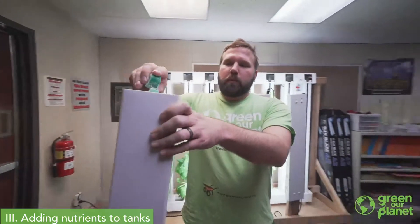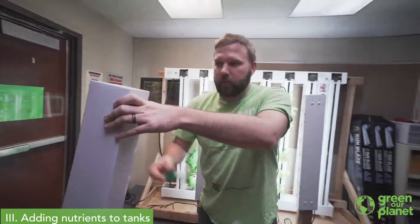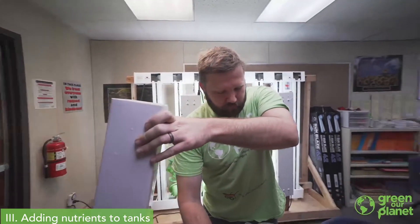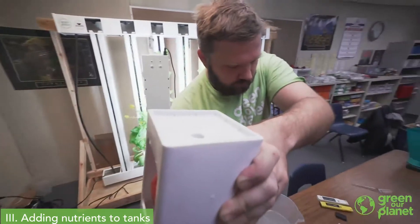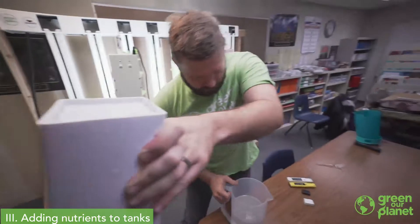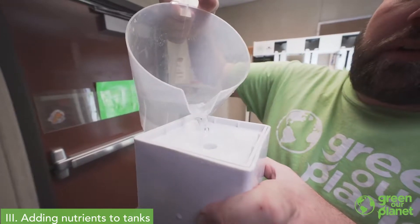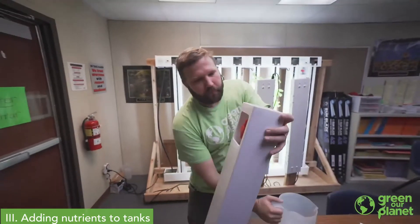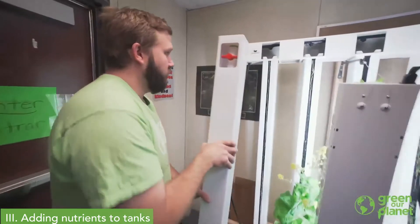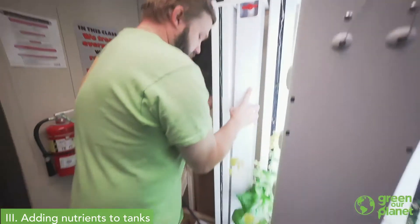With 2.75 gallons of water in here, we're going to do one, two, and not quite a full scoop for our third. Wash that down with a little bit more base water. Close the valve, and then we insert that tower back into our room.